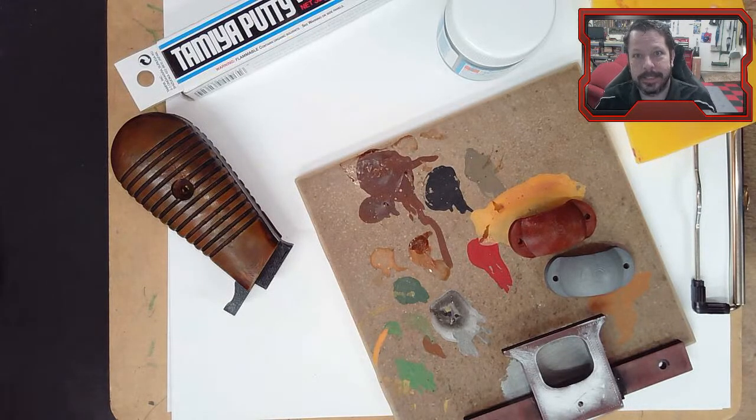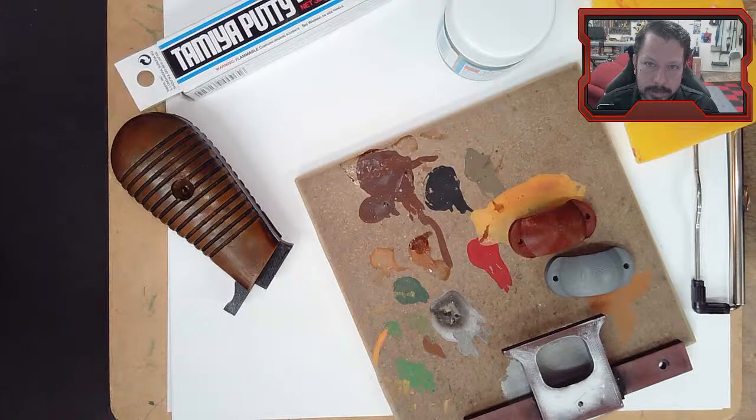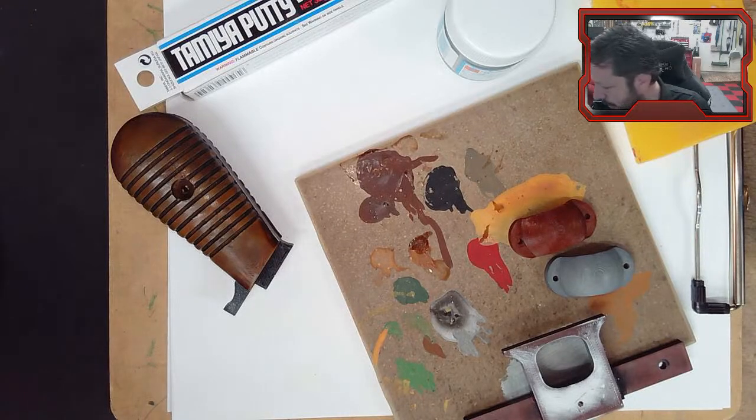We're going to look at Simplify3D today - a different slicer than what we've been using. We'll go through how it's different from Cura, how it's the same, and how to use it. But first we have a few updates on our blaster project that we've been working on.